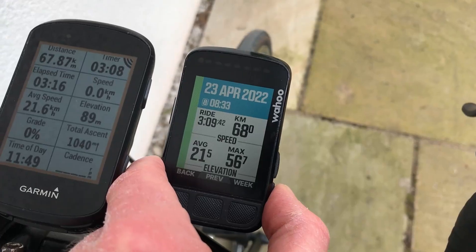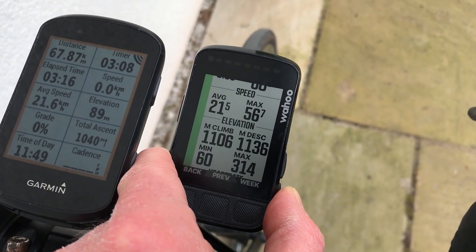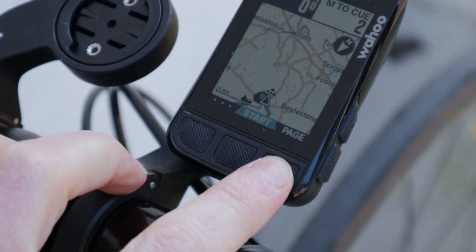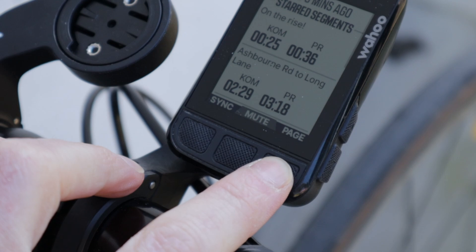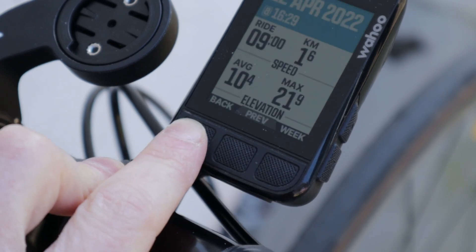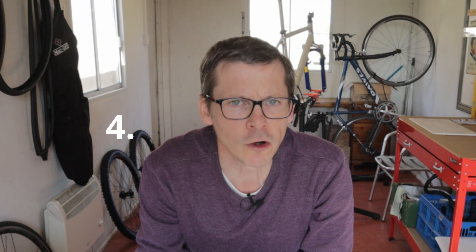Number three: the buttons. Yes, buttons — but hear me out. I like how they feel. They have a rubbery textured surface and a nice positive click to them. I particularly like the three on the front — they're easy to access while riding, and they change function depending which screen you're on. Handy labels appear on the screen to tell you what that function might be. And finally, they don't collect rainwater, which is more than can be said for the buttons on the Bolt V1.